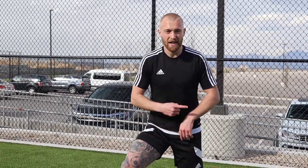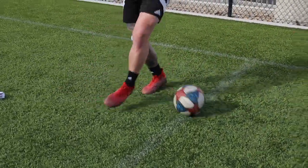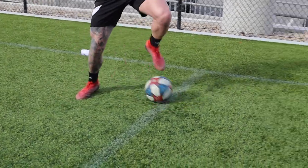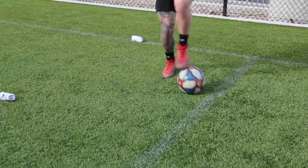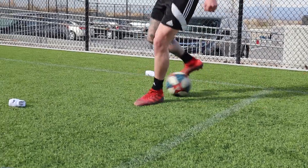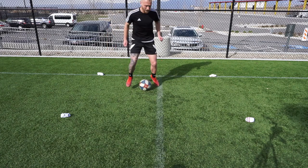Number five is a little combination of number two - the inside-inside soul roll - with the 90-degree turn we just did. So we go inside-inside outside, 90-degree bring it back in, inside-inside outside, 90-degree bring it back in. Working on one side then we'll change to the other. Try and make it game realistic - you should be out of breath.